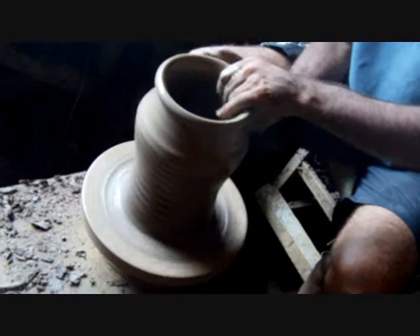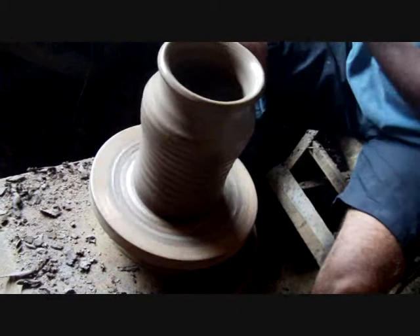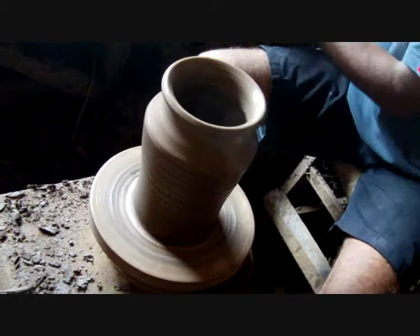Yeah, so he knows how much water and... That's incredible. It's a small loss. So quick to do it though. And so uniform.